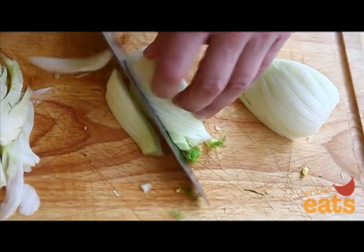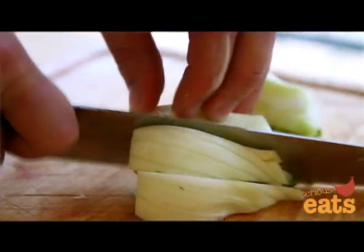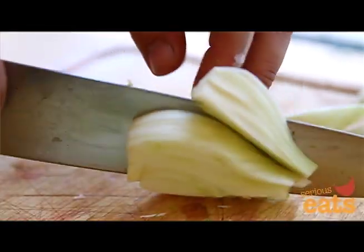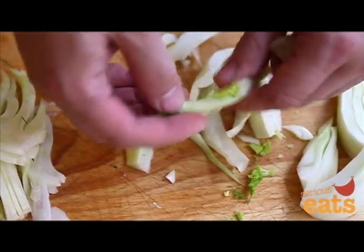To prepare fennel for cooking, cut each bulb half into quarters. Working with one quarter at a time, cut radially towards the center to cut wedges of the desired thickness. These wedges can then be cut crosswise to create large or small dice.